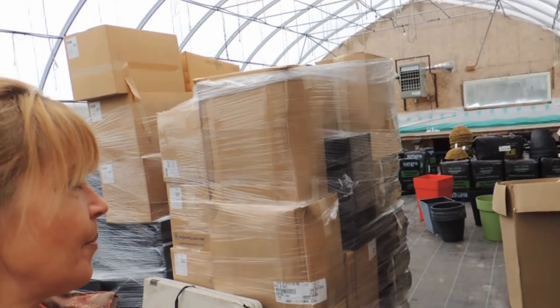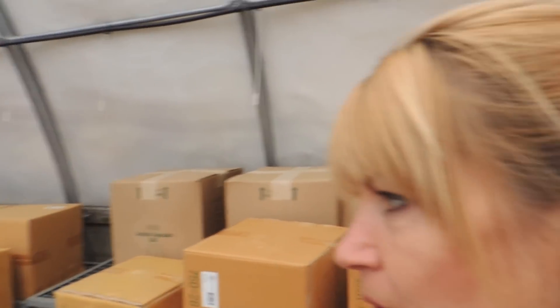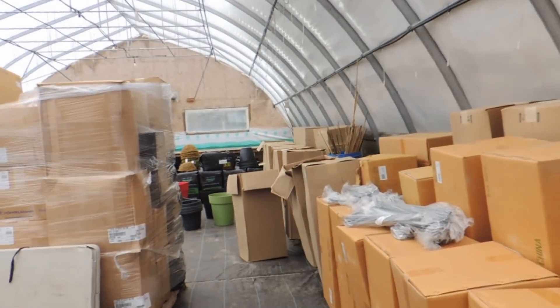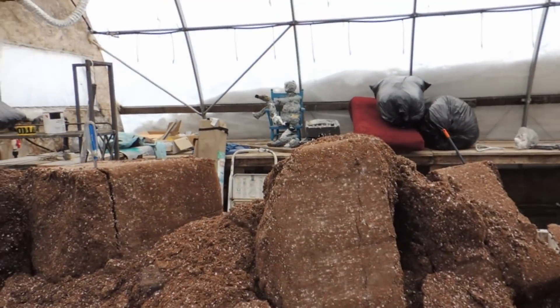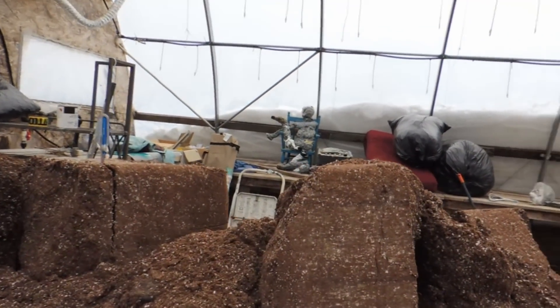Good morning, welcome back to Spring Hill Farms. Today we are going to be tackling getting my pots ready for our flower planting — complete disaster in here. What's going to happen is I'll be taking all this dirt, and there's a bunch of bales at the back you can see in the bags. I'm going to start filling pots for the greenhouse next door. I have callas and my strawberries coming, so I have to get my pots ready. Let's get started.